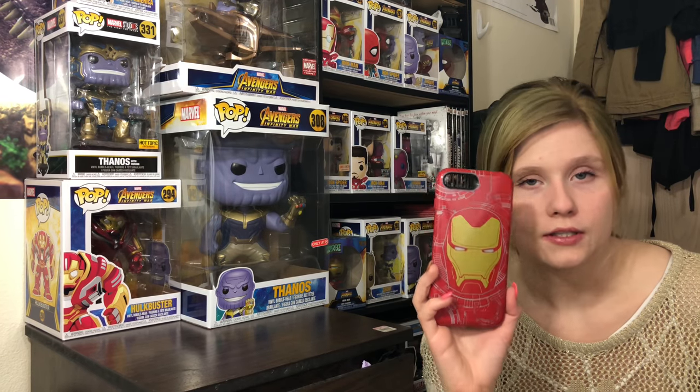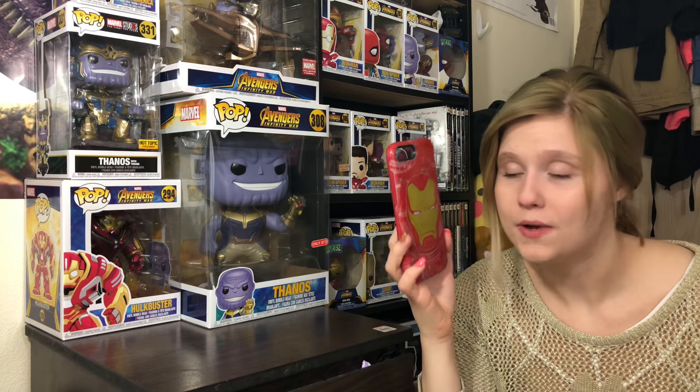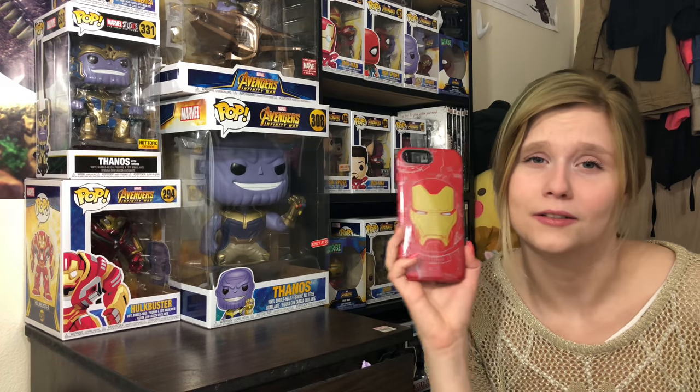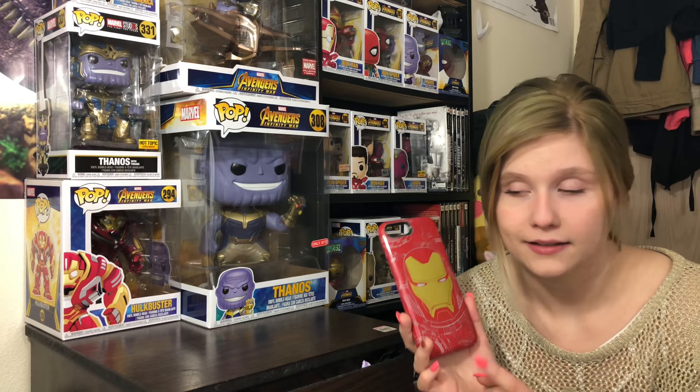I'll check back in with you guys and show you what it looks like in a couple weeks to see how it holds up, because I really don't know. I hope it stays decent looking because I really like it and it looks really cool. I'm gonna leave the link below so you guys can check it out on the OtterBox website. I know they sell in some stores — Walmart was selling the Thanos and the Black Panther — but I don't think they were selling the Iron Man, and I wanted Iron Man.